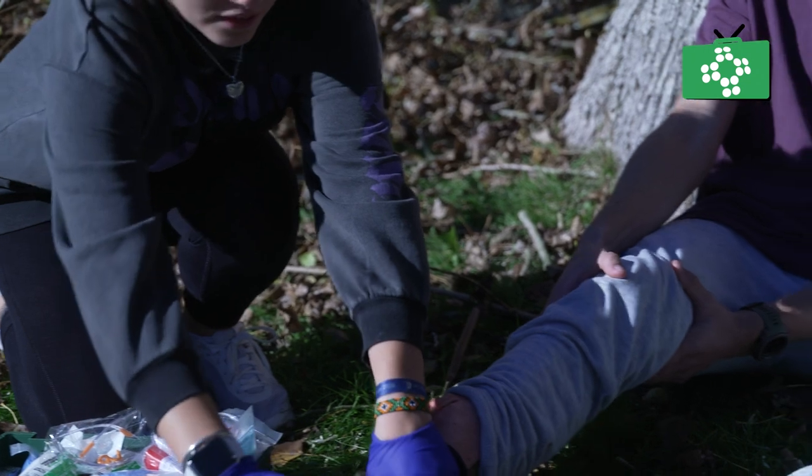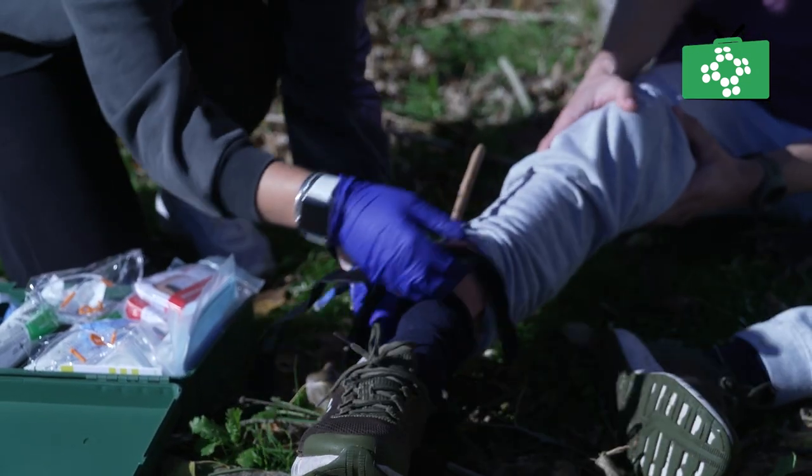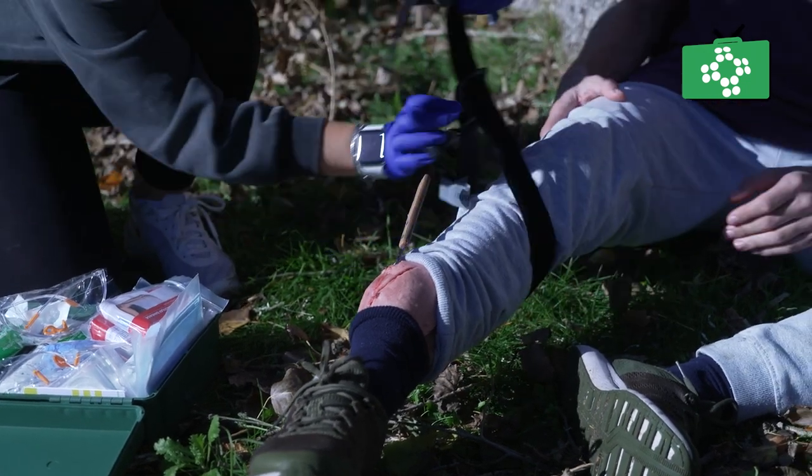To use the tourniquet, sit the patient down and explain to them what you are doing. Activate the emergency medical services if you have not already done so. Open the packet, take out the tourniquet, place it around the limb and tighten it using the windlass tightly until the bleeding stops.